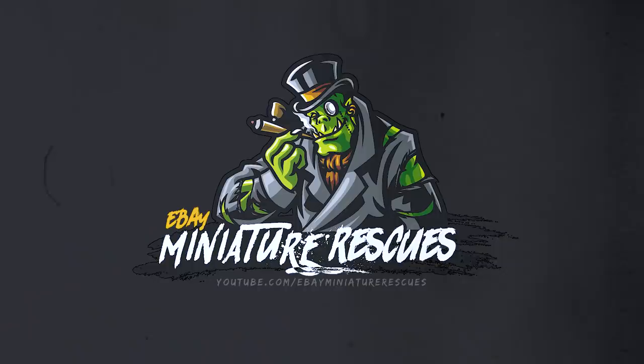What's up, hobby friends? My name is Casey, and this is eBay Miniature Rescues. We've got a pretty short week this week, but we are gonna get some stuff done. So let's head to the table and see what we're working on.